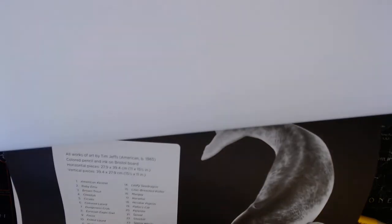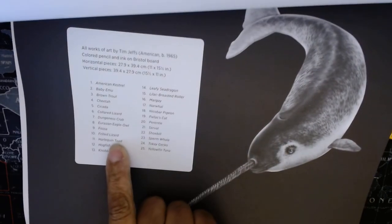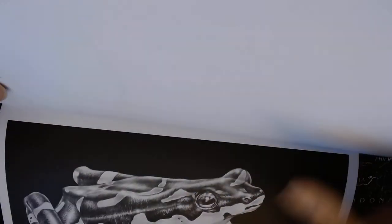We'll go to the table of contents because I forgot to check what type of frog it is. I think it's on page 11. Yes, page 11 is the... oh, it's a toad! It's called the Harlequin Toad. So that's what we're going to be coloring — the Harlequin Toad. Obviously I don't know my animal species very well because I called it a frog.